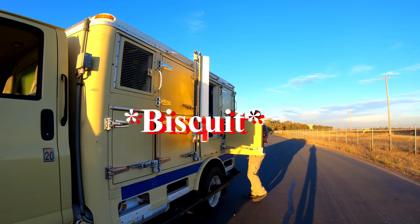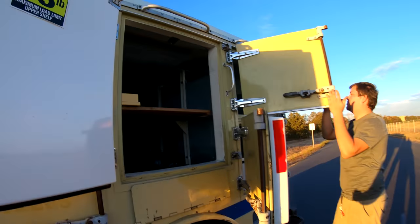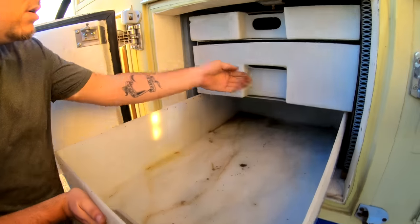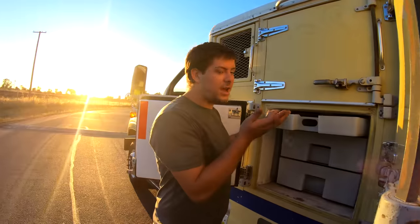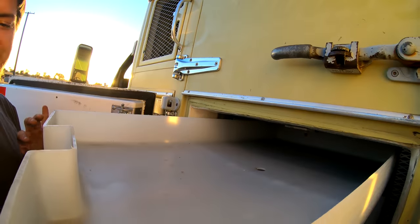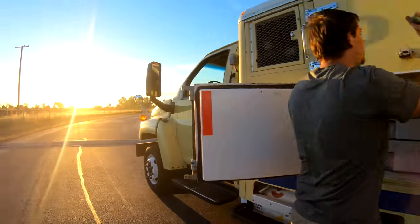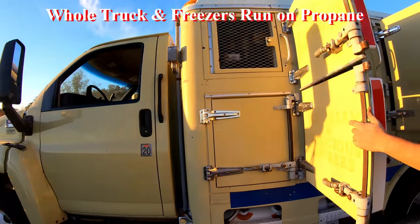We're looking for weapons, ice cream, food, frozen goods. By the way, these refrigerators and freezers actually work. You can feel these containers — they're about 30 to 40 degrees, they're cold. This thing actually runs on propane.